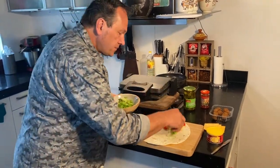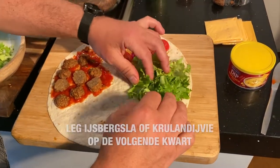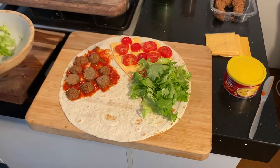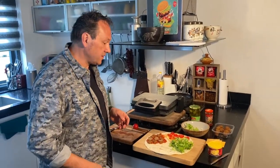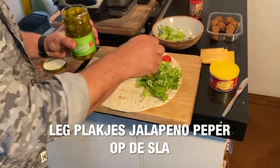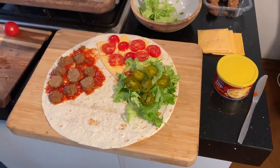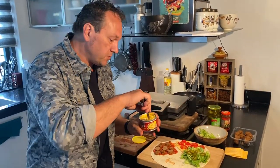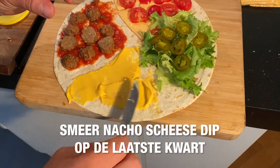Op dit kwart leg ik een handje sla. In mijn geval heb ik koolsla, maar in het boodschappenlijstje had ik ijsbergsla gezegd. Dat maakt eigenlijk niet zo veel uit wat je daarvoor gebruikt. Je kan ook rucola of spinazie gebruiken. Op die sla leg ik een paar plakjes jalapeñopeper. Kijk maar hoeveel je daarvan wil gebruiken en hoeveel jij kunt hebben. Misschien hou je helemaal niet van jalapeñopeper, dan laat je dat gewoon weg. En deze kant gebruik ik om de nacho cheese dip op te smeren, eigenlijk ook een soort smeltkaas die al smeerbaar is van zichzelf.